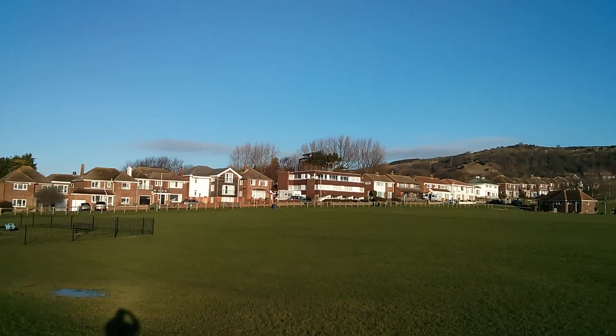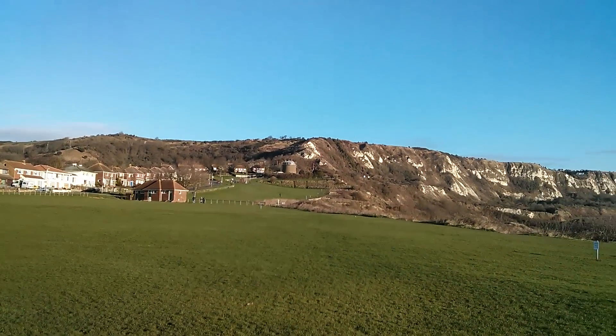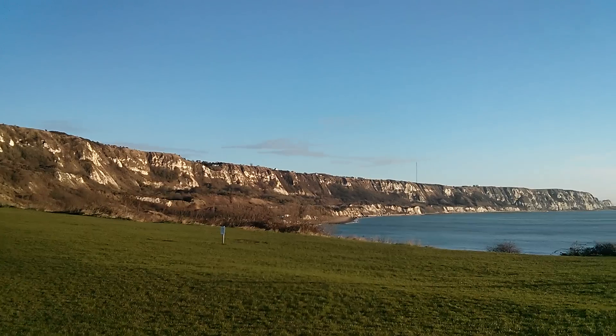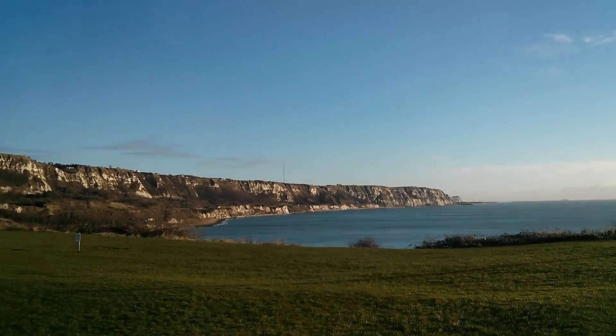Hi everyone, this is Dave from Geekanoids and what you're seeing now is some 1080p HD video footage captured with the LG Google Nexus 4. This is unedited, no colour correction, no changes to the audio, and we've got a nice bright and sunny day today.